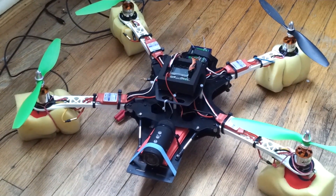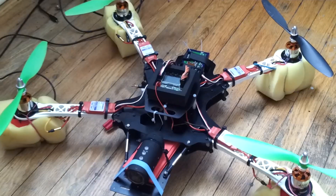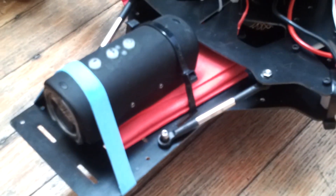Here's my ugly zip-tie quad, mostly built with parts from HobbyKing. Built it for lift, just carrying a small camera in the front.